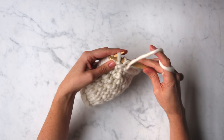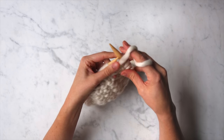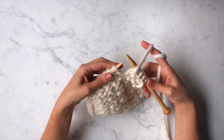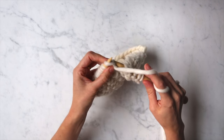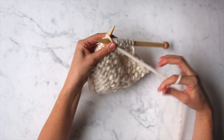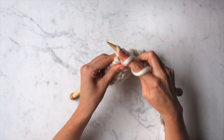The next thing you're going to do is purl three. Now we're going to jump into a repeat that you're going to keep doing until you reach the end of your row. The repeat begins by doing a yarn over — take your working yarn over the top of your right needle. And since the next step is to purl, bring it back to the front of your needle in order to purl two stitches. Yarn over, purl two. You'll continue this repeat to the end of the row.